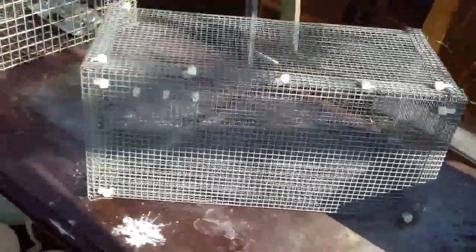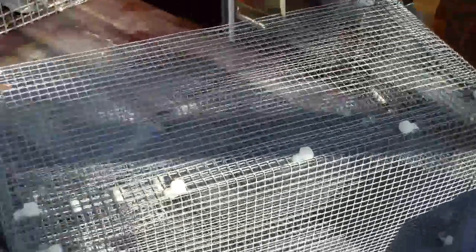This is just a quick look at an eel trap that I've made. I actually made this trap about two years ago but for some reason or another I haven't got around to using it yet.